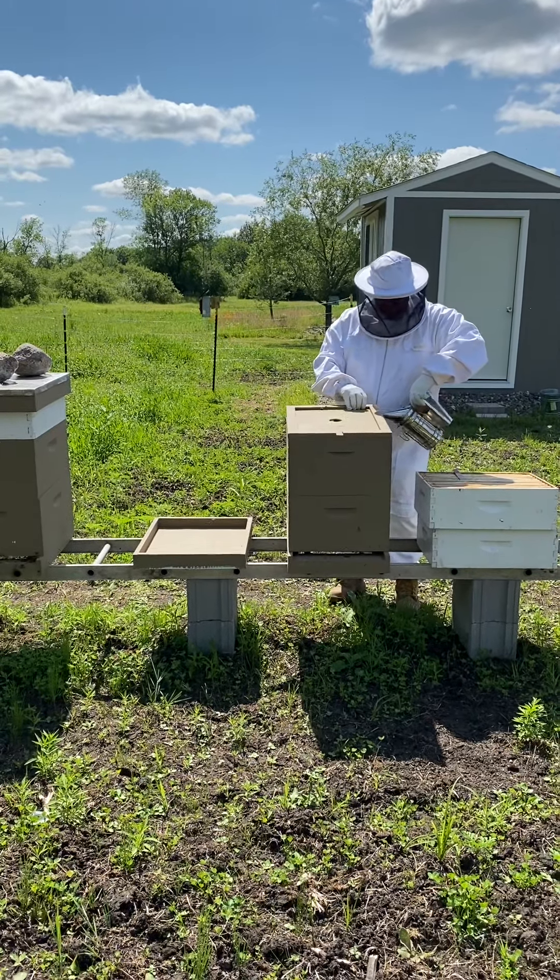I just don't know if I want to have a queen excluder. Some beekeepers say it's harder on the bees because as the regular bees go through it, it damages their wings. They also say that as long as your queen has two full frames below, those brood frames get filled and emptied out, so you shouldn't have to worry about the queen going up to the top. They also talk about how the drones come up to feed and don't fit as easily through those excluders.